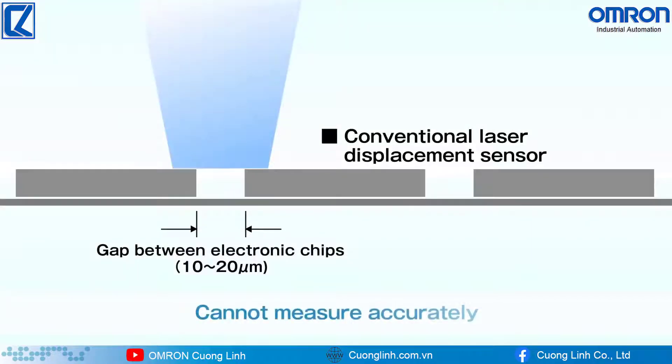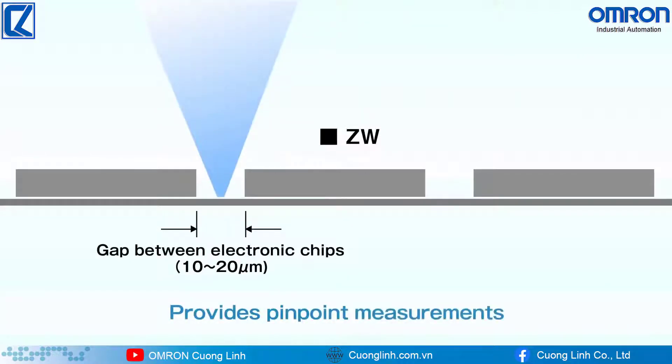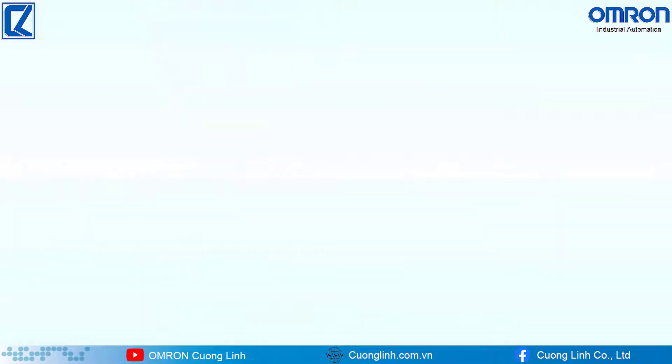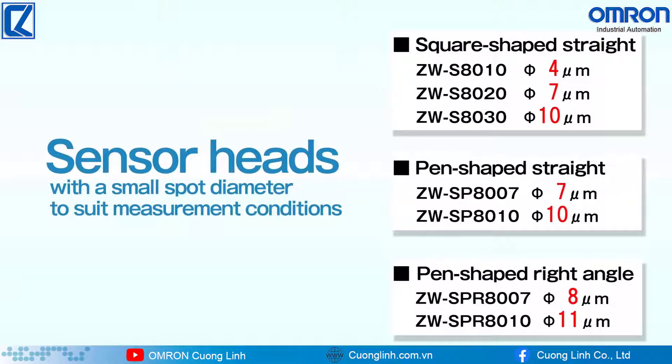The laser displacement sensor with a large diameter spot cannot accurately measure a gap between electronic chips. ZW with a small diameter spot provides pinpoint measurements. ZW offers a variety of sensor heads with a very small spot diameter to suit different measurement conditions.